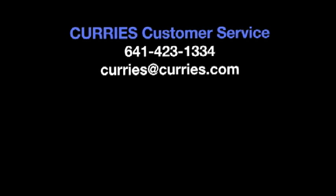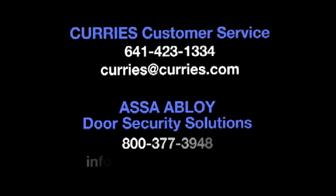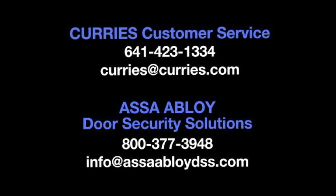For more information on the Currys KD sidelight or any of the other solutions available from Currys, you can contact your Currys customer service professional at 641-423-1334 or email Currys at Currys.com. You can also contact Assa Abloy Door Security Solutions at 800-377-3948 or email info at AssaAbloyDSS.com.